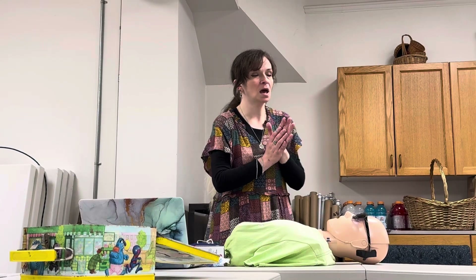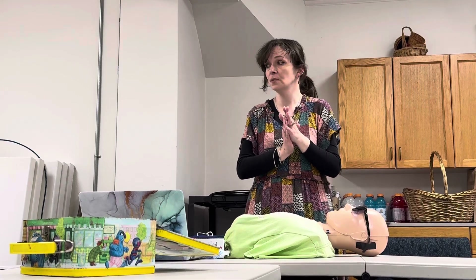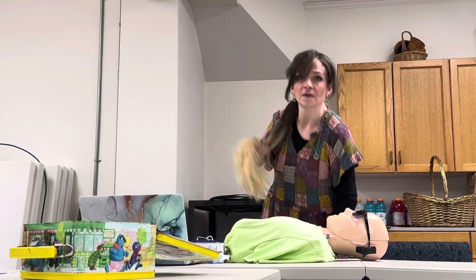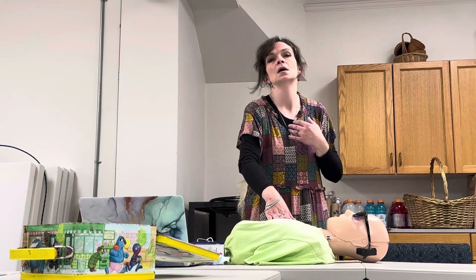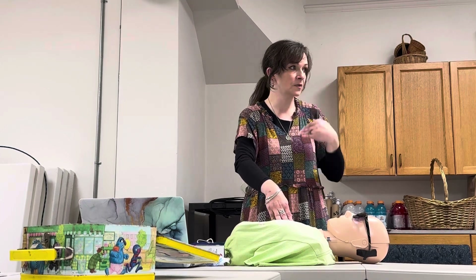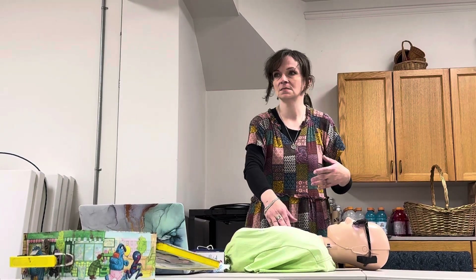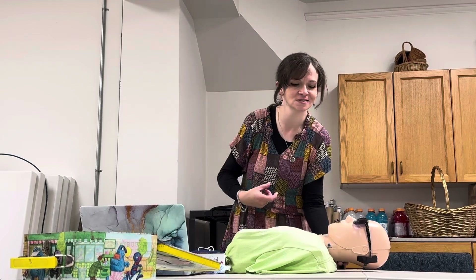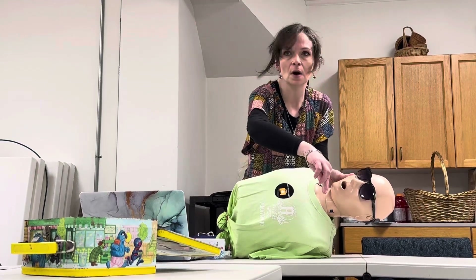The next letter in SCARE ME is A. A stands for Airway. First, check to see if they're breathing. The best way is to put your cheek over their nose and mouth so you can feel if oxygen is coming in or out, while being parallel to their chest so you can see if it's rising or falling. If they're not breathing, you need to make sure their mouth is clear. Like a finger sweep — tip their head to the side, take two fingers, and scoop their mouth so if there's anything in it, you're knocking it out.